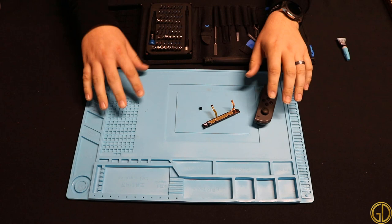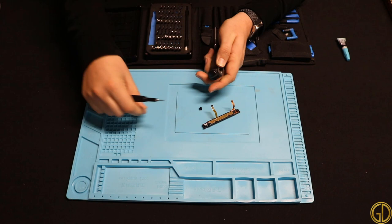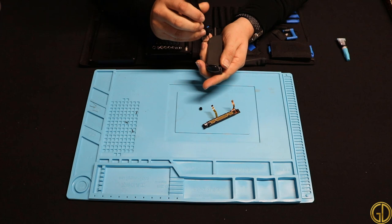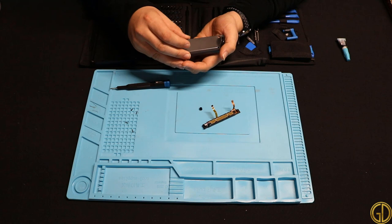I've got my trusty iFixit toolkit and anti-static mat, so we're just going to dive right in and crack this sucker open. We'll get that tri-wing screw and get these screws out of here. It's a pretty simple design as far as being able to get back into it. Previously I had done a video repairing a Joy-Con — it was actually my right Joy-Con, and one of the screws had kind of sucked through the plastic when I dropped my Switch.